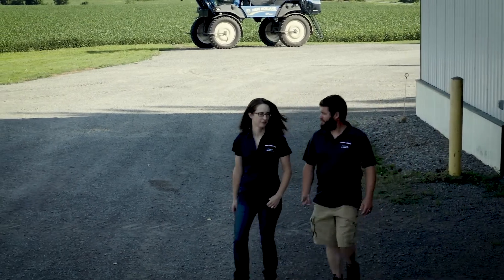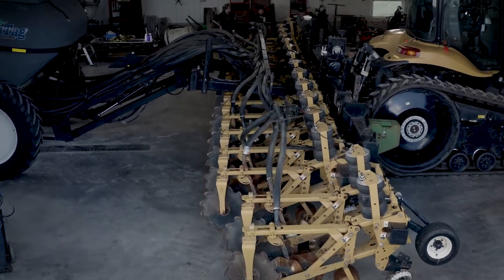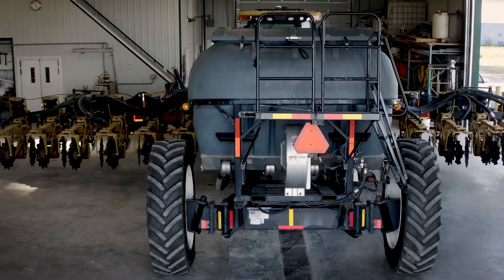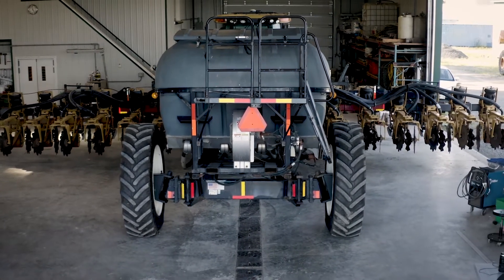So Warren and Christine, as you get started into strip till, how did you get familiar with the different pieces of equipment and make a decision on which unit you wanted to go with? We spent about six years going to conferences, speaking to producers, learning as much as we could before jumping in. Through that we settled on a Coulter machine. From talking with other producers not just in Ontario but across North America, we knew with our rocky and shallow soil that a shank likely wasn't going to work for us, particularly in the spring.